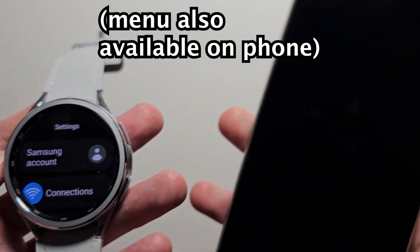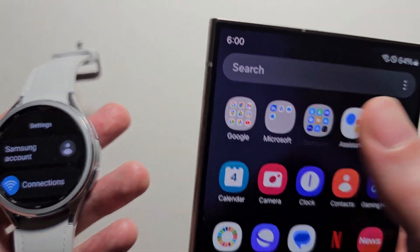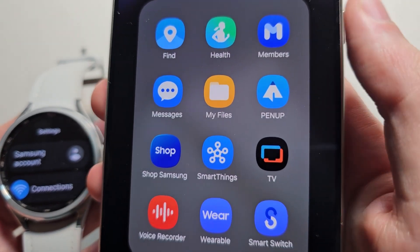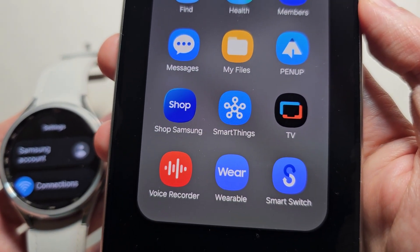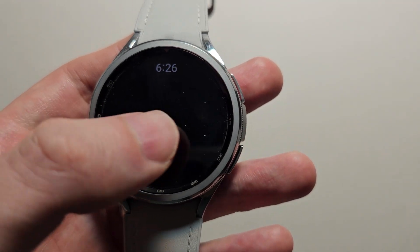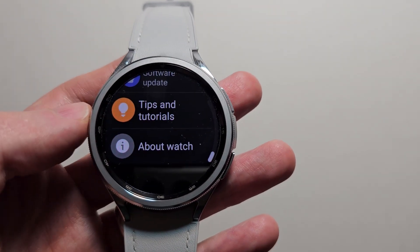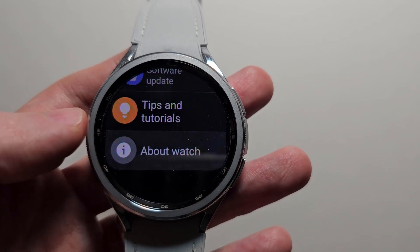Now if you prefer, you can also get here on your phone. Just go to the Galaxy Wearable app and go to Watch Settings. It does not matter which one, but I'll continue on the watch. Then you're going to swipe down to the bottom and click on About Watch.